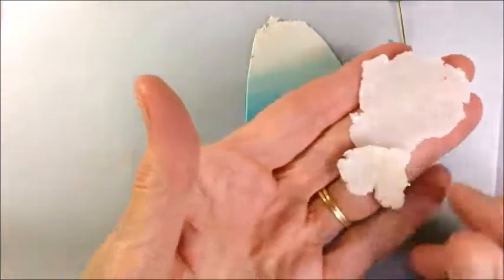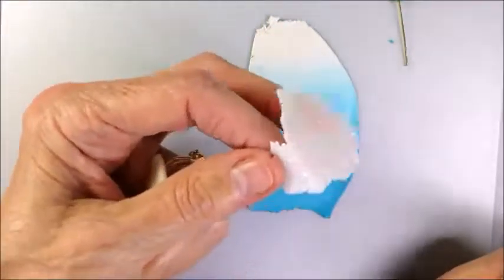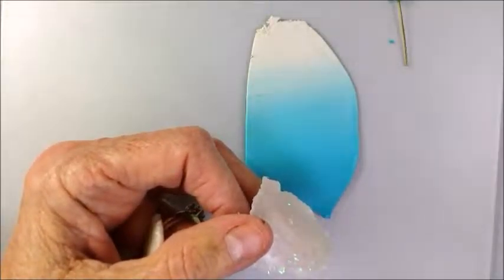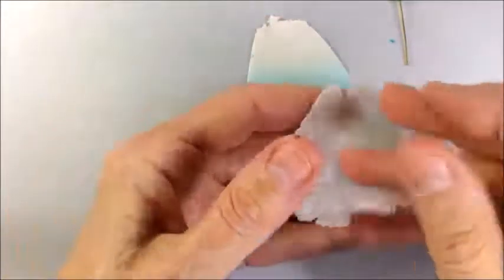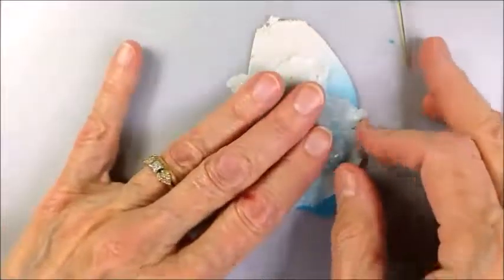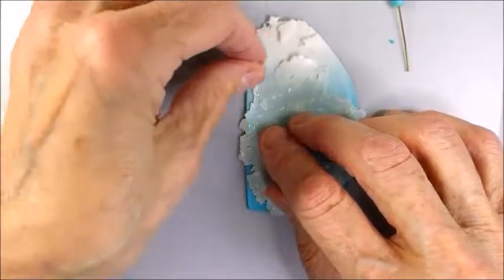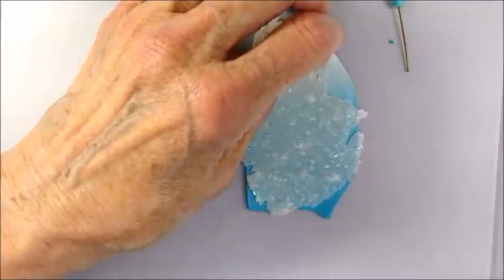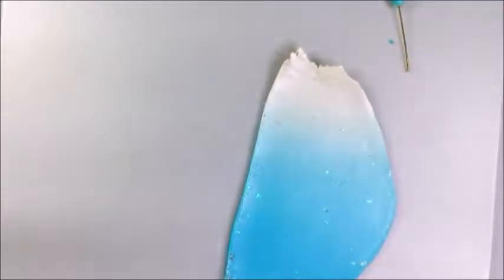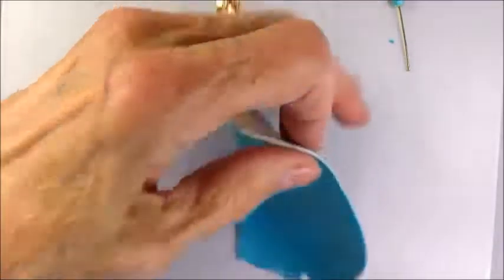I took this piece of opal and put it through on a number eight, where number nine is the thinnest on the machine. This super thin piece of opal will now go right on top of the Skinner blend. By doing it this way, the opal will mix into both colors evenly. After five passes through the pasta machine on the medium setting, the opal is now mixed beautifully into all of the parts of the clay.